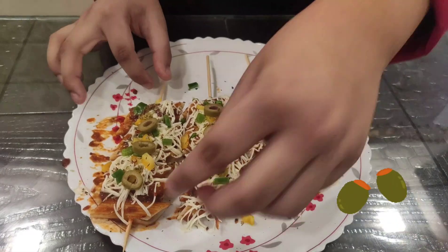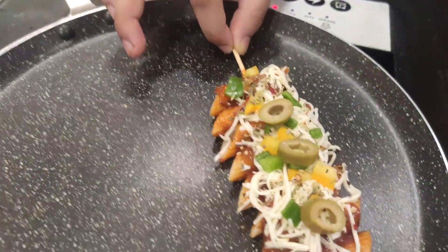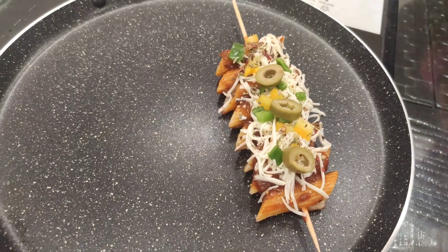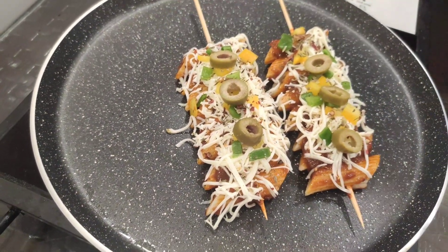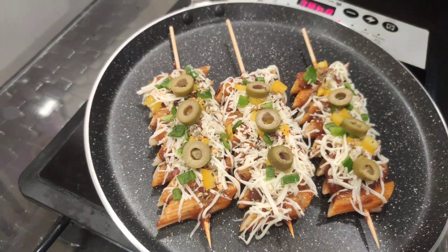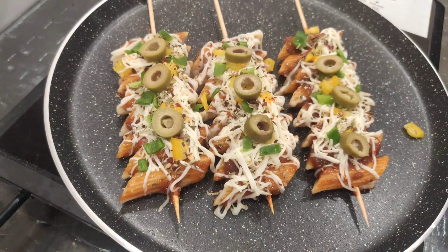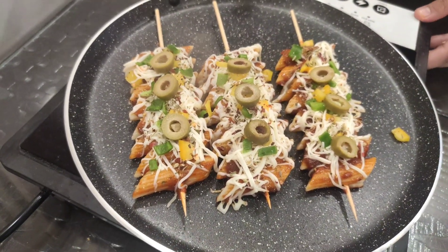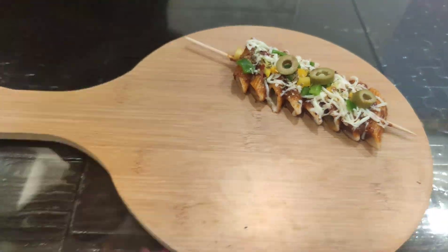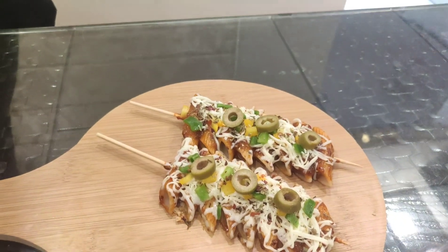Now we are going to take the pasta skewers, fold them from both sides, and put them in our tawa so that the cheese melts. It looks so tasty, guys. We are going to put a cap on. It's been a minute — now be careful, guys, it is hot. I am going to switch off the pan, then lift it up and put it in our serving tray.